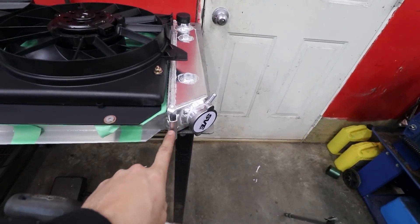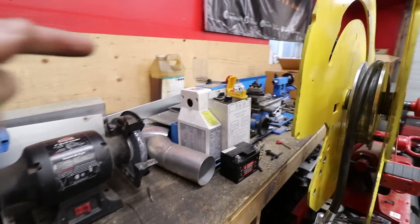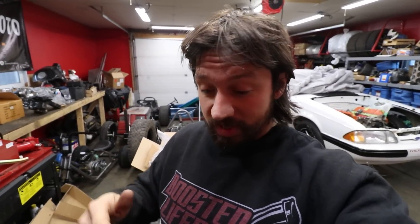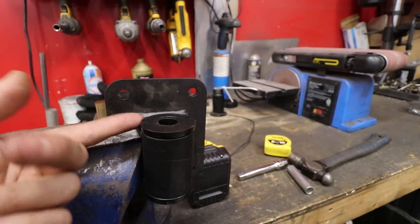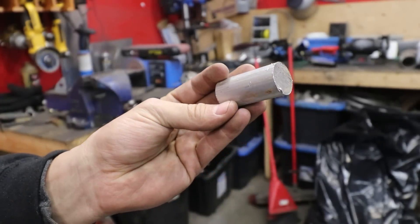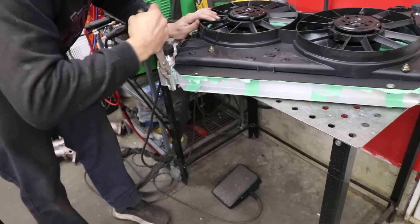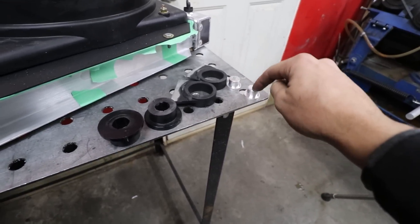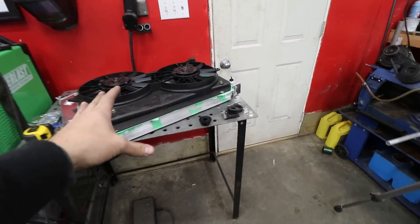Instead of using the factory-style mounting points on the bottom, I'm going to sacrifice this engine mount — take the two rubber bushings out of it. Actually, I'll just cut this plate off right here, cut this down, and weld that piece onto the car — super easy. I made these two little pieces that are going to get welded to the bottom of the radiator support; these bushings fit inside them, and they'll get welded to that cross member right there. Bottom side of the radiator is done, just have to figure out how to hold it from the top.